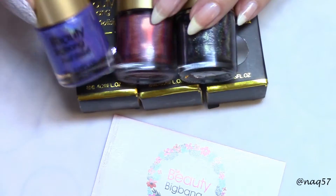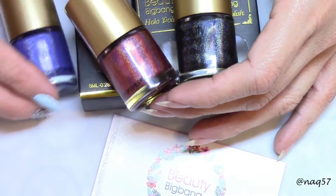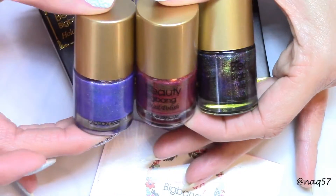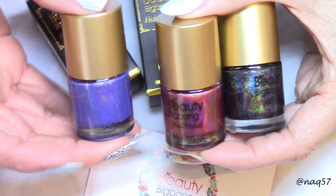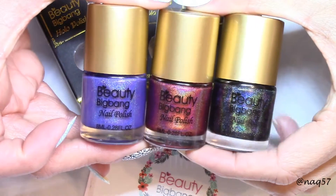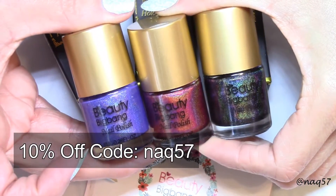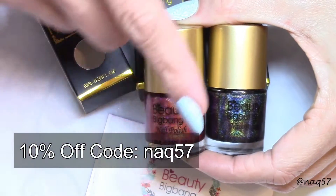The three colors that I have to swatch for you today are a purple, a red, and a black holographic polish. The black is pretty cool — it's my first black holographic polish, and also my first red, so I can't wait to try them. You can find these at Beauty Big Bang; I'll have a direct link in the description bar, and you can apply my code NAQ57 for a 10% discount on any of their products.